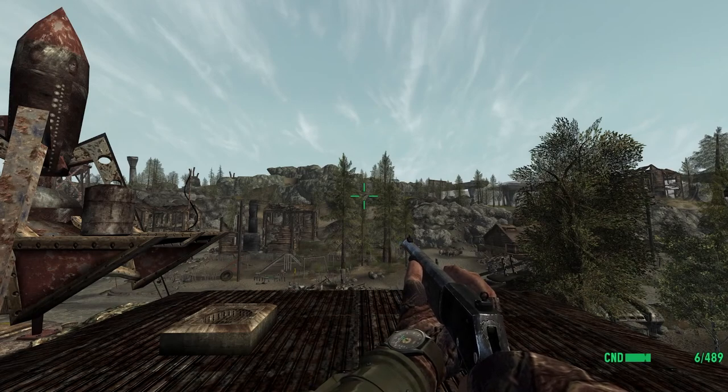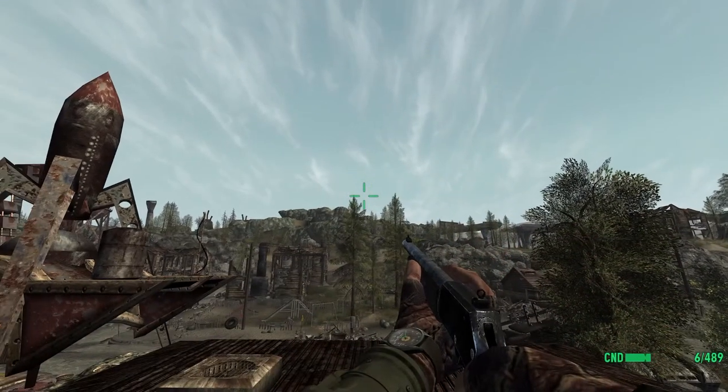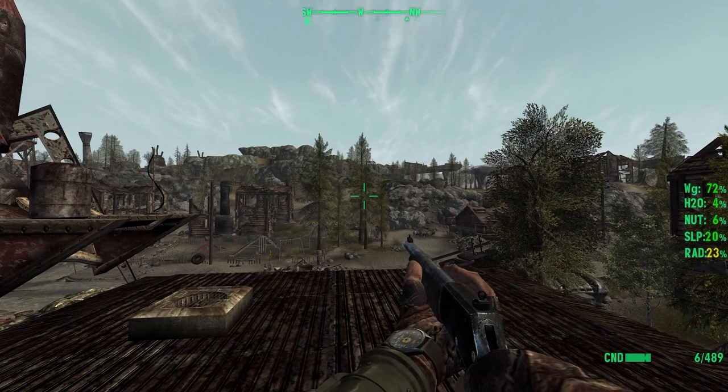Hello and welcome everyone to another mod showcase in Fallout New Vegas. Today we're looking at WWP Brush Gun. This beautiful, slick, clean model is brought to you by Onyx 1987.